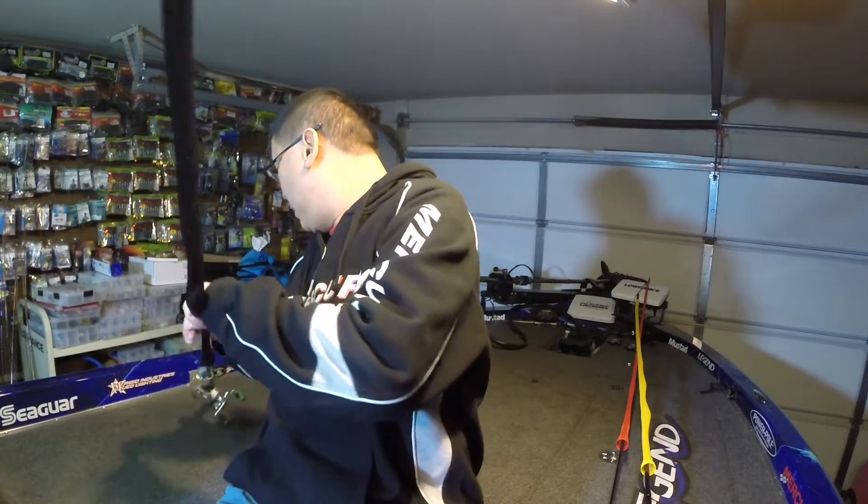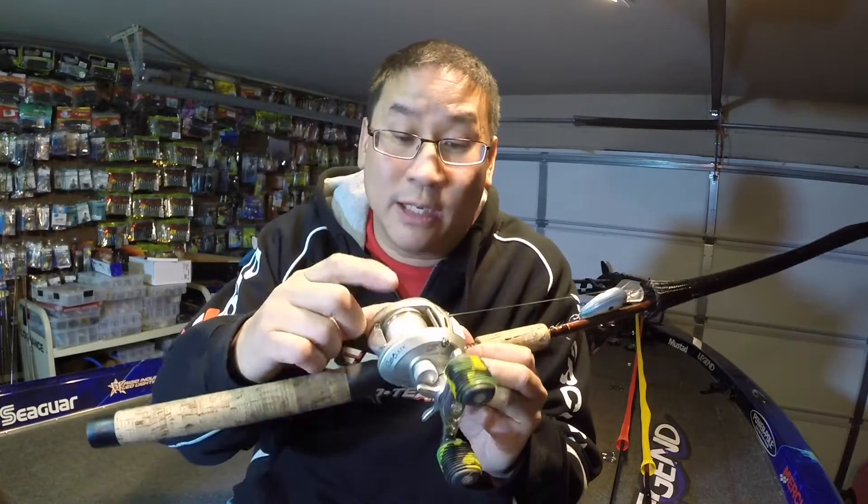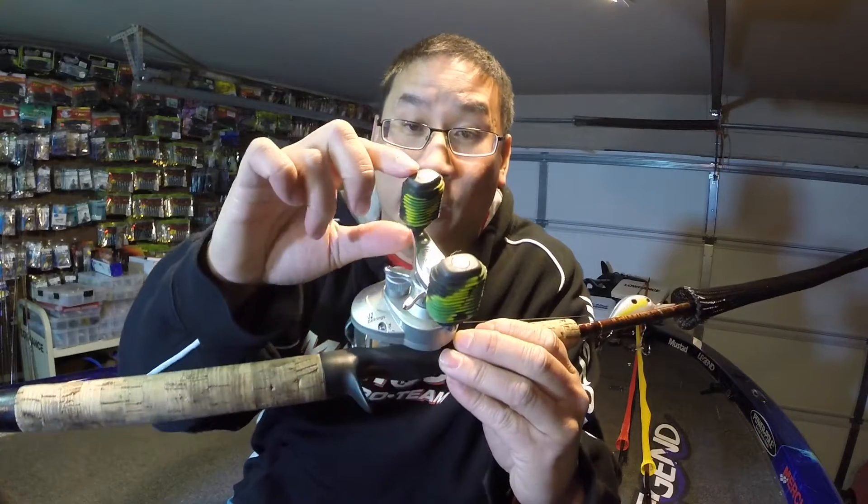Just like my crankbait here — I run 10 pound test, so I know all my 10 pound test reels have green, yellow, and black. That's just another way to help you guys organize what type of line is on your reel. I hope that helps you, and we'll see you guys next time.